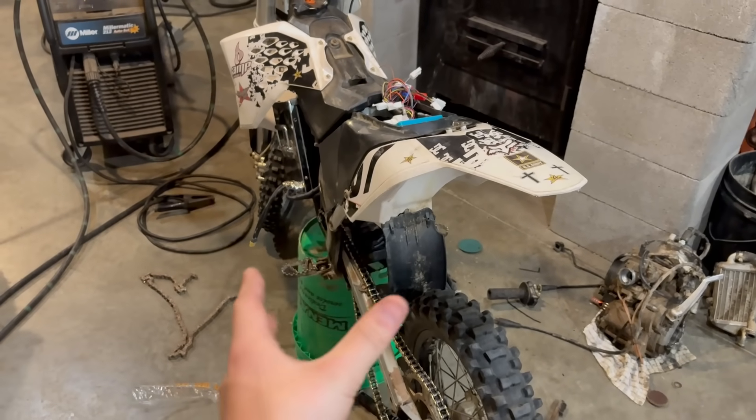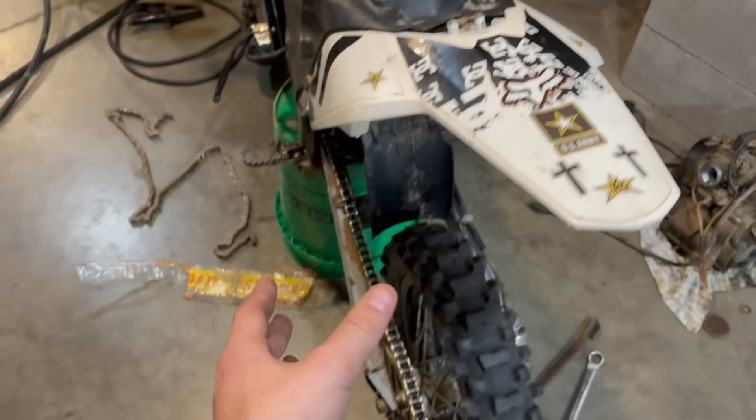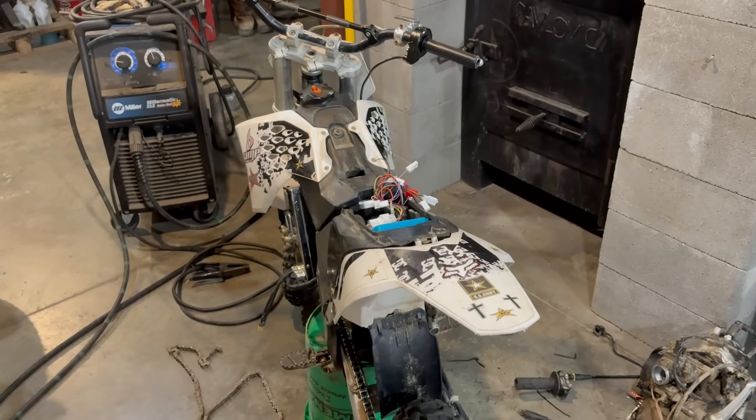Today we got the controller and motor installed into the bike and got the bike running. In the next video you're going to see this bike basically fully done and ready to go rip. So subscribe for part three.